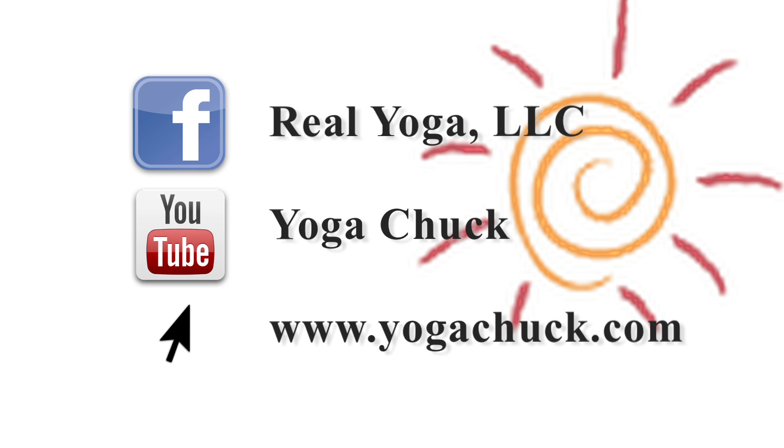Thank you for watching and stay tuned for next week's yoga minute by liking Real Yoga LLC on Facebook, subscribing to the Yoga Chuck YouTube channel, or visiting www.yogachuck.com.